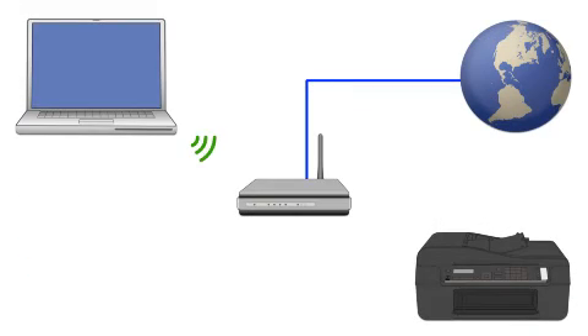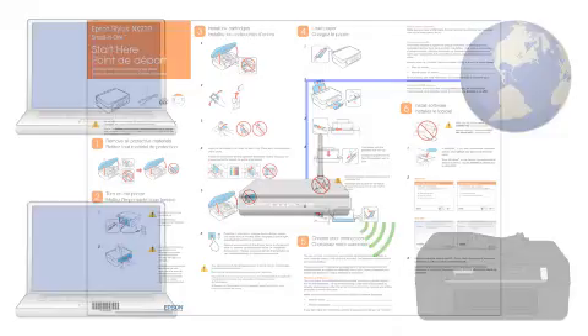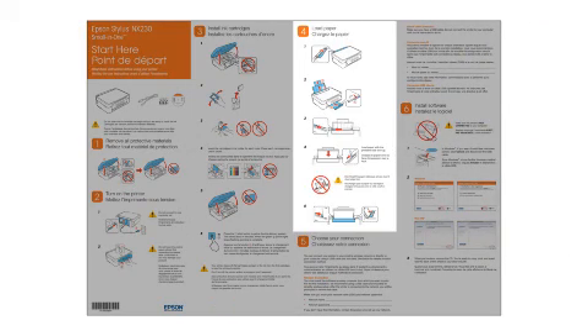Now let's set up your Epson printer and add it to your network. When you're done, you'll be able to print wirelessly from this computer. You can add the ability to print from another computer later on. Follow the steps on the Start Here sheet, which shows you how to physically set up your printer.